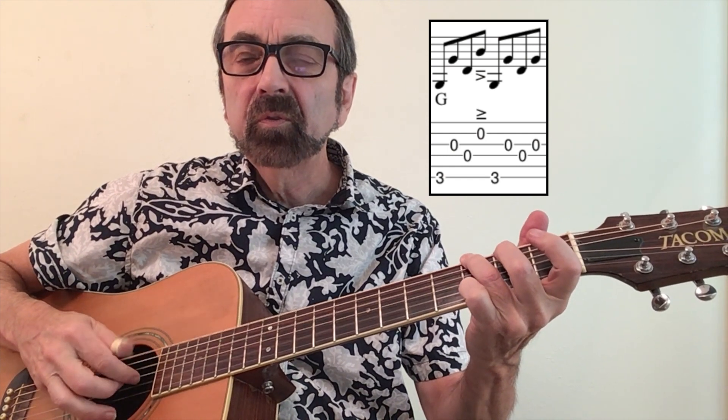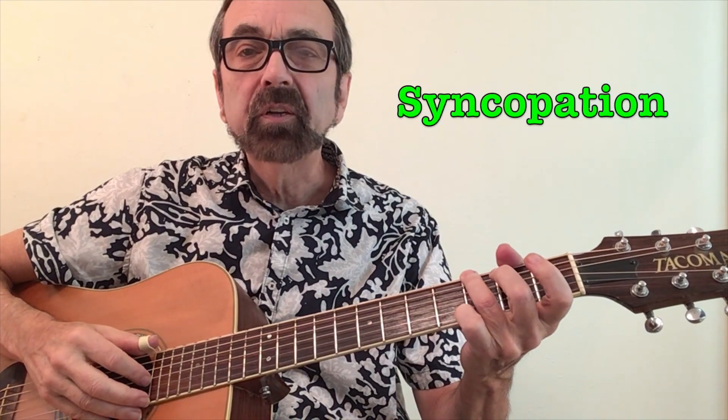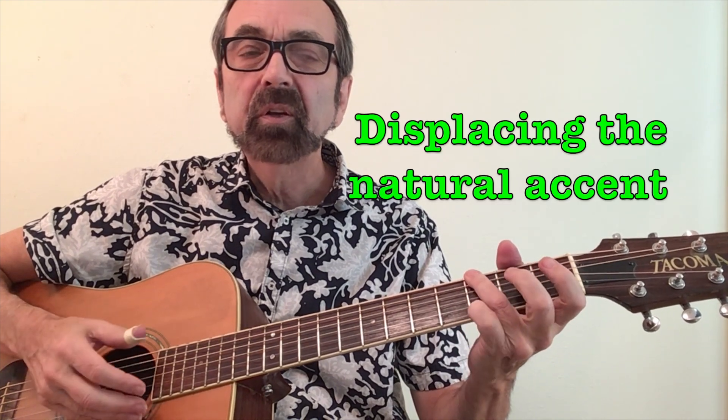Speaking of John Prine, let's take a look at his favorite Travis picking pattern. You'll notice there's an accent on the fourth note of the pattern. It's all eighth notes, so it goes back to being an alternating pattern like our very first pattern — one and two and three and four and. This brings up the concept of syncopation. Syncopation means that you accent a note that doesn't fall on a strong beat. In our earlier patterns we were really hitting beat one strong. On this one, he's hitting beat two stronger — one and two and three and four and. That's the sense of syncopation which happens in Travis picking all the time. Here's a series of chords using the John Prine pattern. I will play each chord twice and I will only use my index finger to pick up the high notes just like John Prine does.